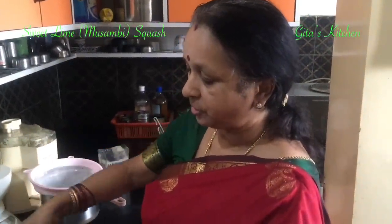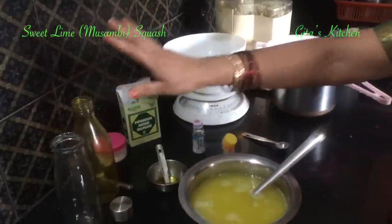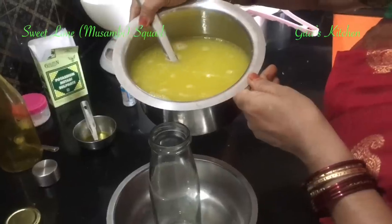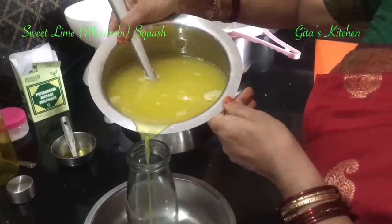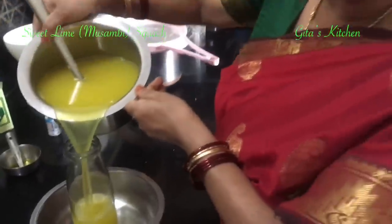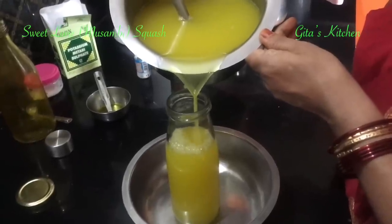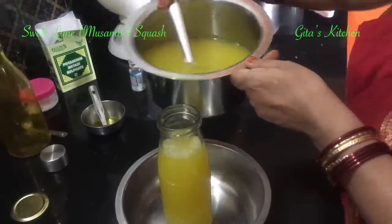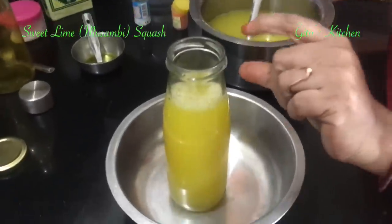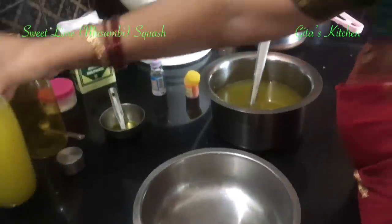Your sweet lime squash or Musambi squash is now ready. Keep sterilized glass bottles cleaned and dried. Mix it well together and fill it into the bottles. Remember, don't fill it till the top — fill it till the neck of the bottle, meaning leave a little space at the top. Then you can close it and keep it aside.